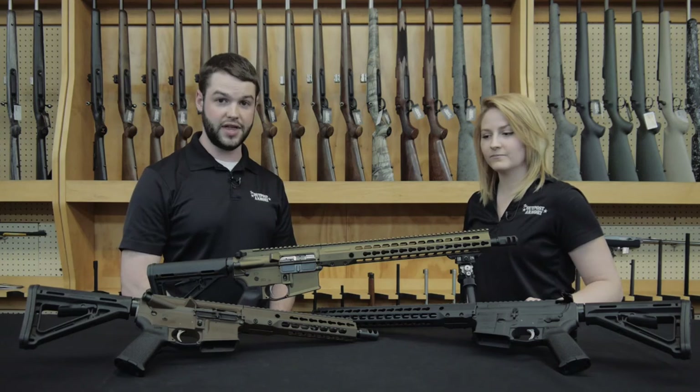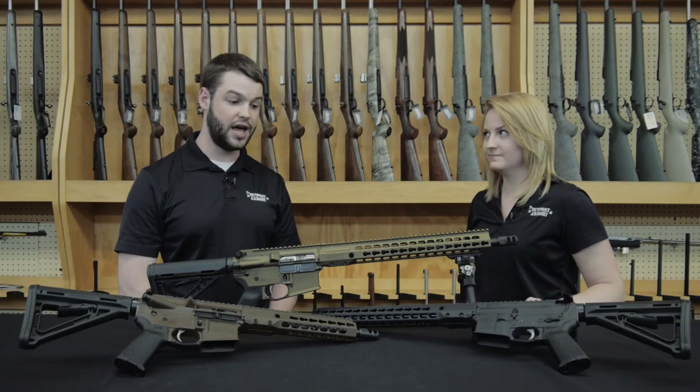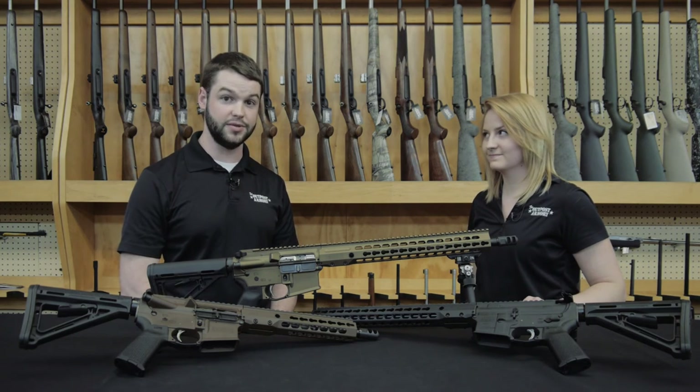These rifles require no modification from the factory. They come with ALG Defense triggers, nickel boron bolt carrier groups, match grade chambers, stainless steel barrels, as well as a 15 inch KeyMod rail system from Barrett.